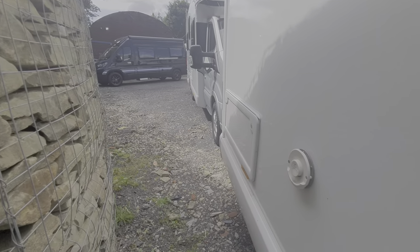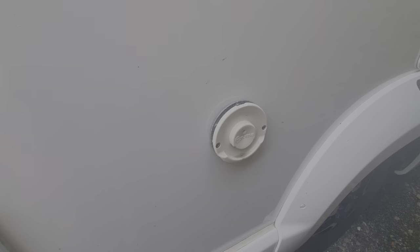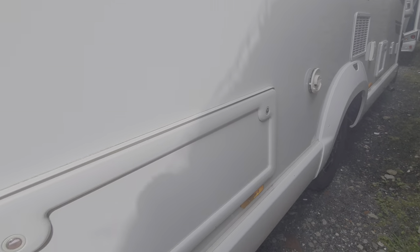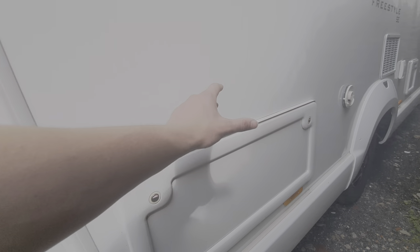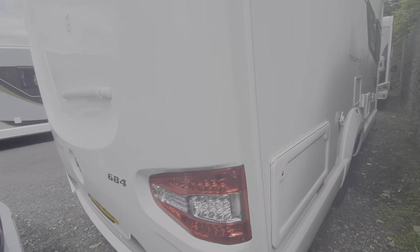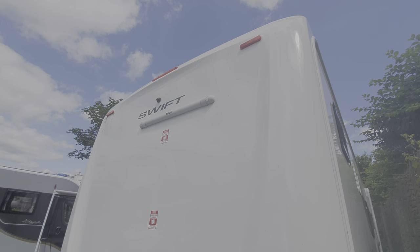Moving on, you've then got at the back here a Truma vent, which is for your heating. This does get hot, so please do be careful — don't let anything rest on it or put anything on it because it does get quite hot. At the back here, you've got a little storage locker here into the garage. You've got a bigger door on the other side which I'll show you, which gives you more space to put things in. And right on the back, as you can see, you've got your camera.